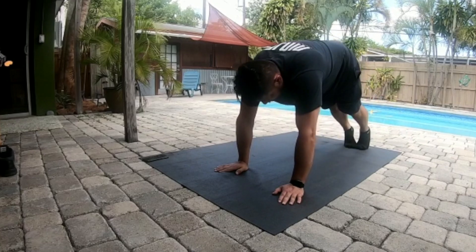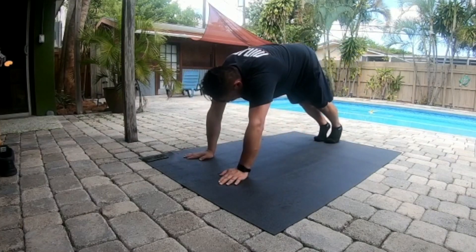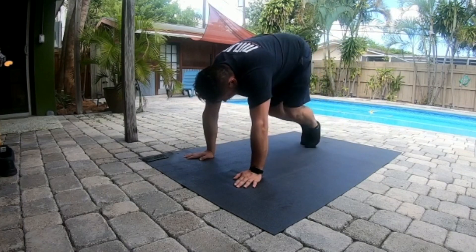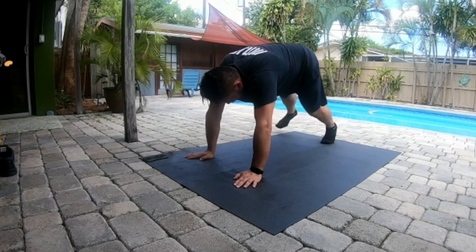Now it's time to get funky. To the right now, to the left, take it back now, y'all. One hop this time, one hop this time. Right foot, two stomps. Left foot, two stomps.